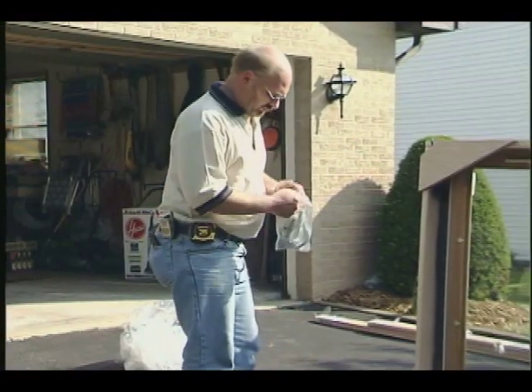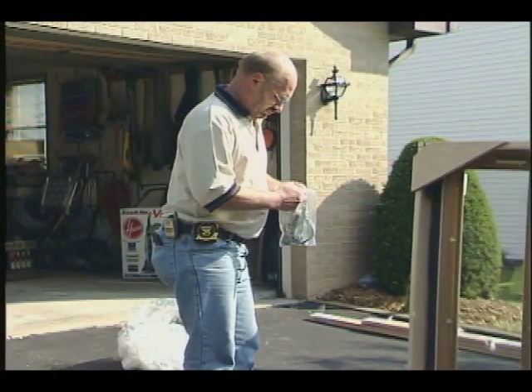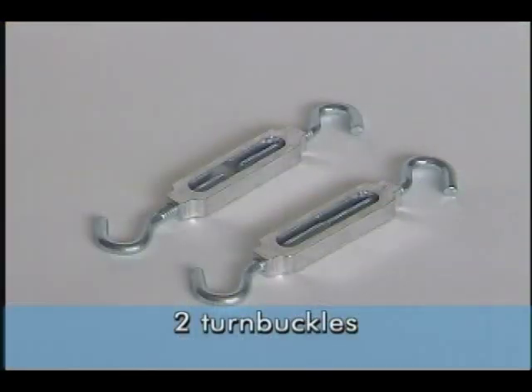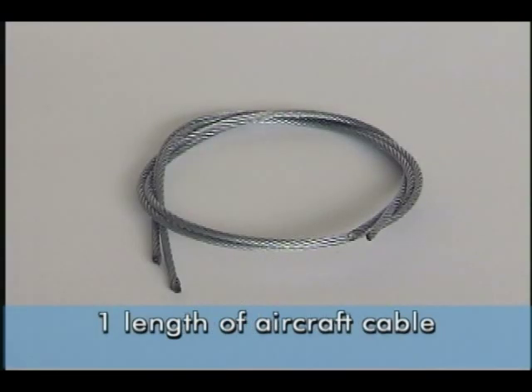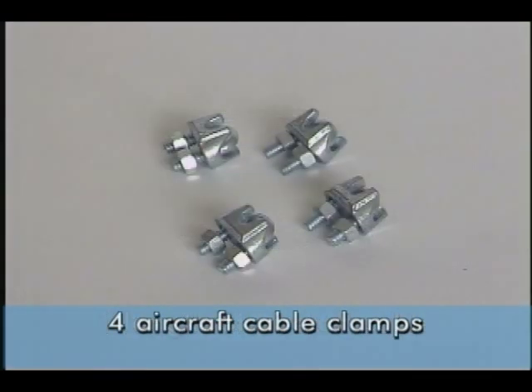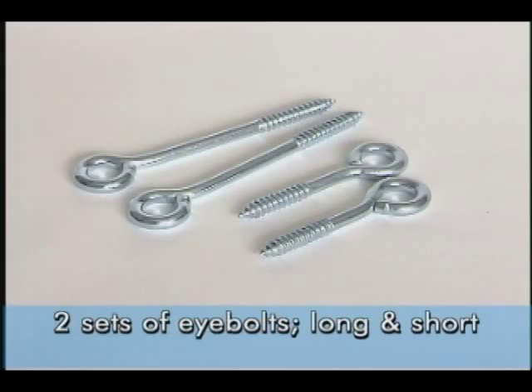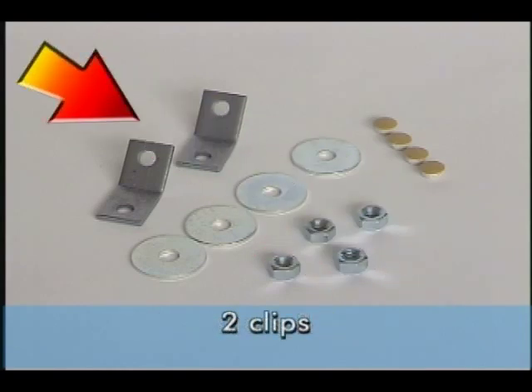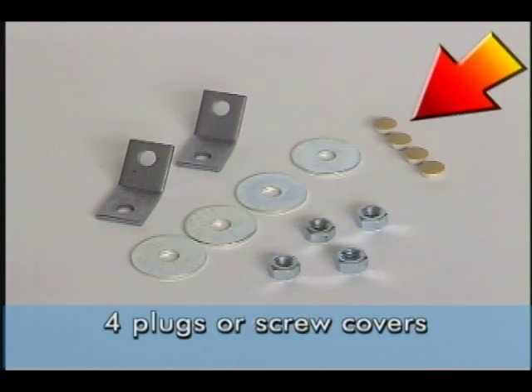Retrieve the installation hardware kit, which was removed from the window frame during unpacking. The kit should include two turnbuckles, one length of aircraft cable, four aircraft cable clamps, two sets of eye bolts (one long, one short), four flat washers and hex nuts, two clips, and four plugs or screw covers.